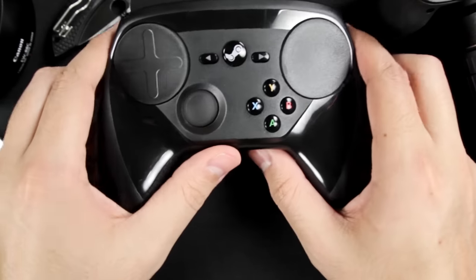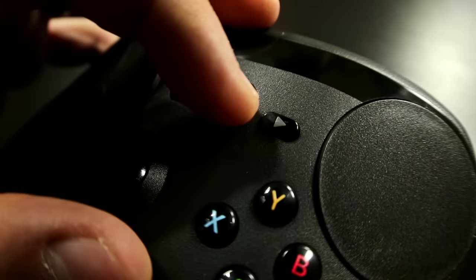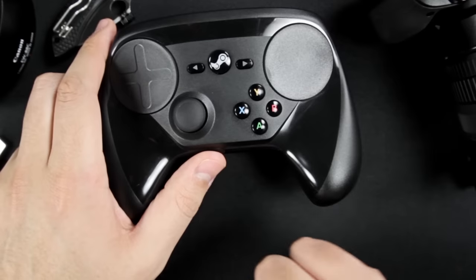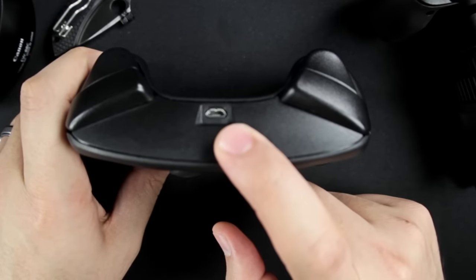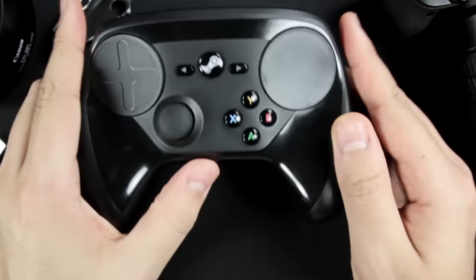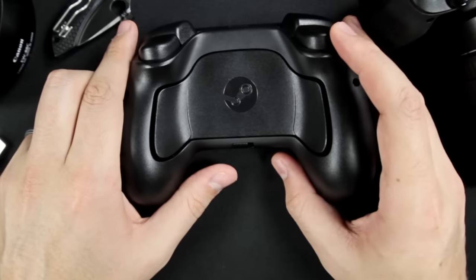So not that big of a deal. In the middle we have the Steam button, which actually lights up when it's turned on — but it's the only thing on this controller that has lighting. Then to the left and right we have select and start. On the top you have your micro USB port in case you want to play wired, and on the sides you have your left and right triggers and buttons.